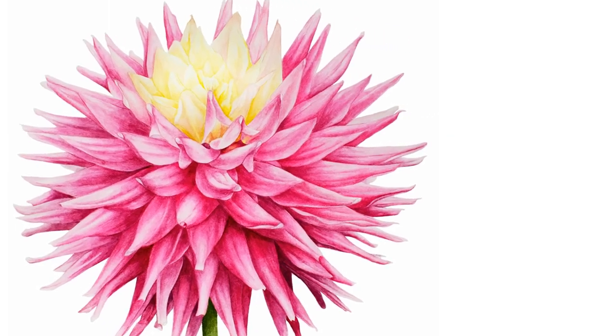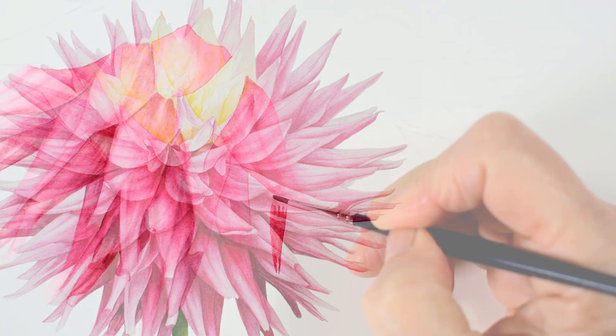Hi, I'm Marie and I'm going to show you how I build up the complex layers of petals on my dahlia flower.